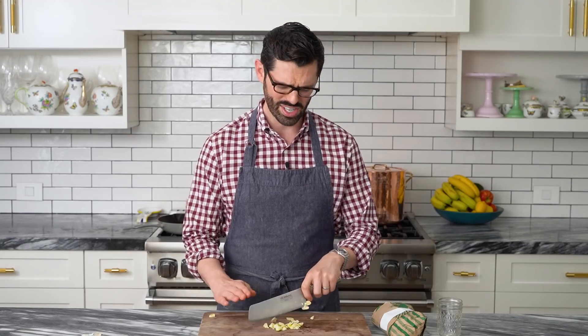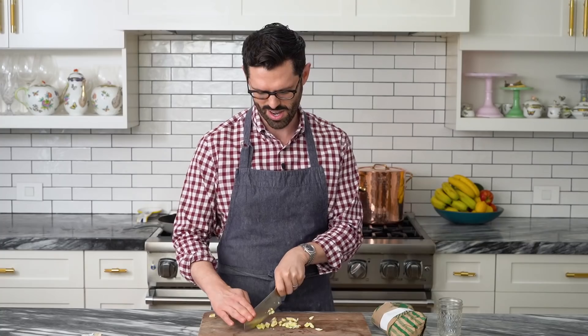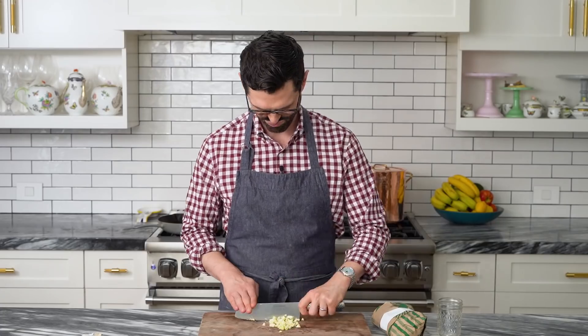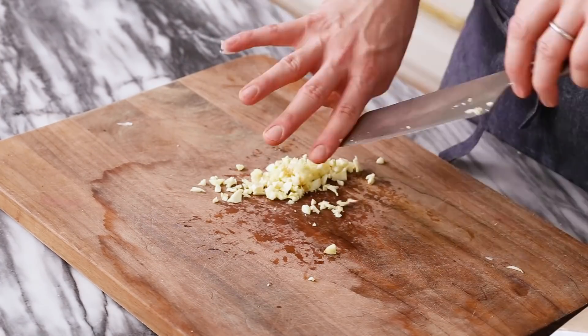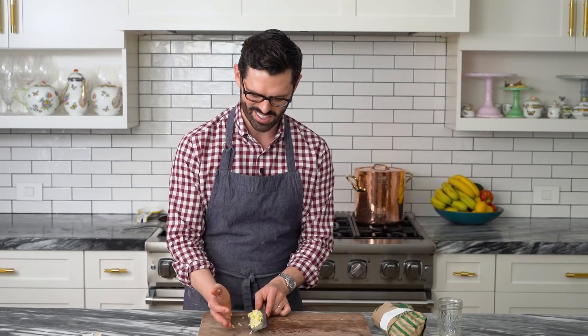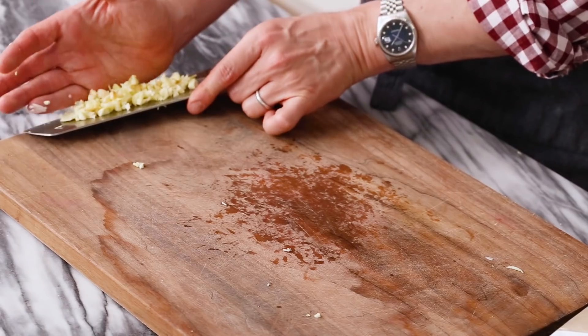All right, give it a nice mince. You don't have to go crazy — it could just be a nice chop. Okay, that's all chopped up. I'm gonna set this aside on my knife like a big kid. I have some easy peel shrimp here — it's a nice option at the market if they have it.